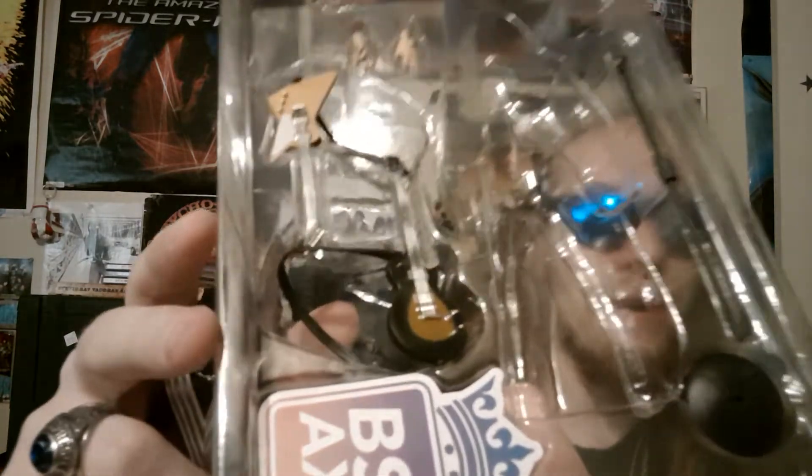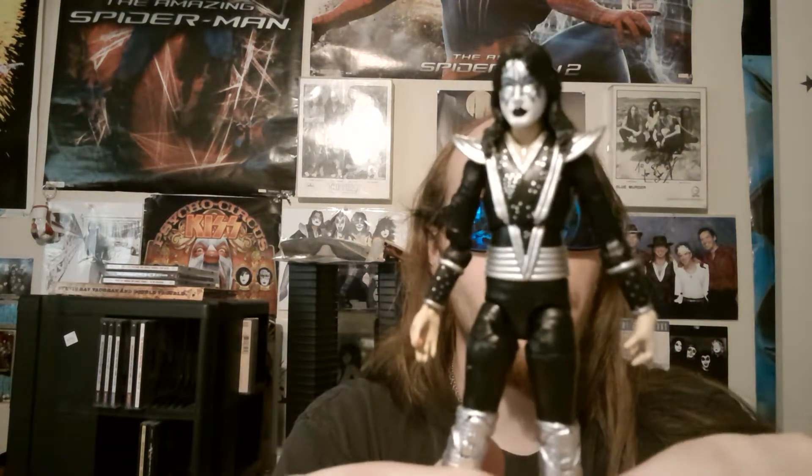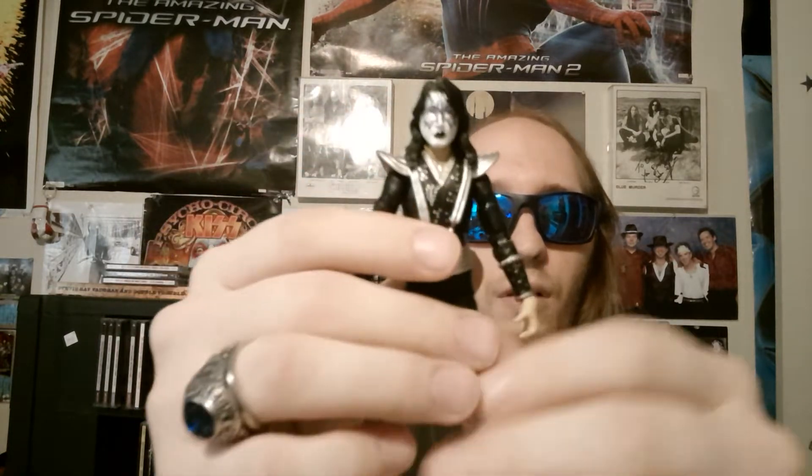On to the figures themselves — accessories and stuff like that. Going through the accessories first: Ace has a Les Paul guitar, a second guitar, and he's got the Explorer — very rare. Here's the Ace figure itself, it's got 32 points of articulation, which is pretty cool. I love how they put the blue sides right there as you can see.